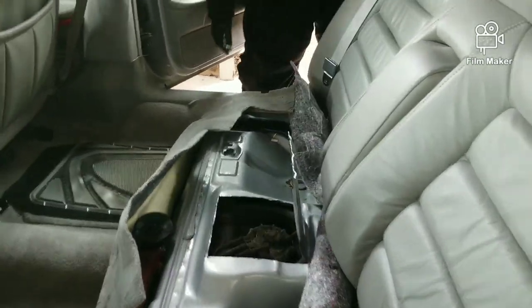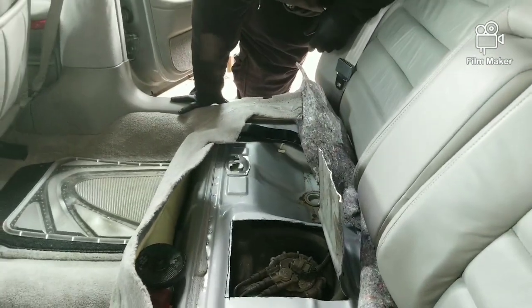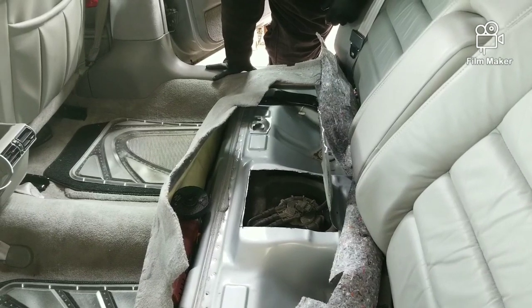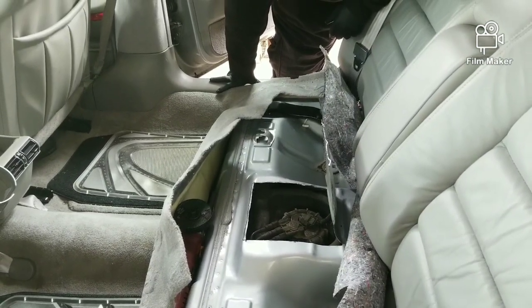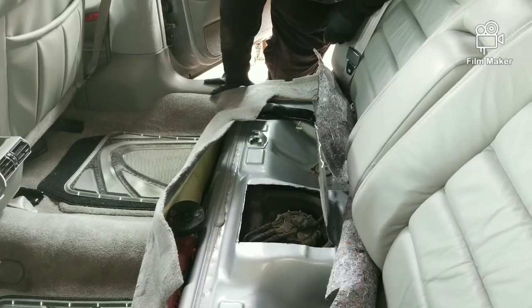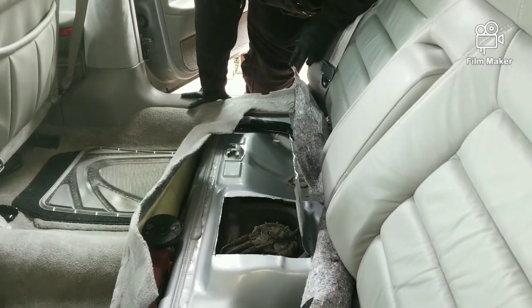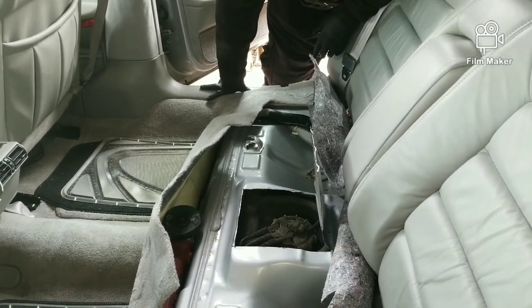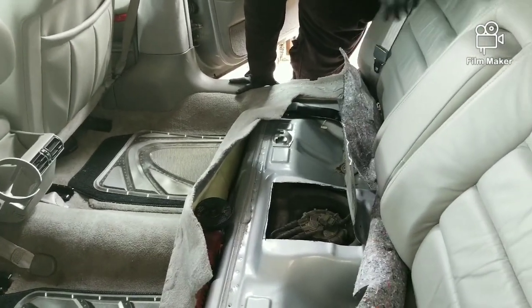Hey, what's going on guys, ladies and gents, you got Mr. Law Jones coming at you live. Hope all is well. I know there's a lot of stuff going on out here - coronavirus and everything. I know everybody's on edge right now, but I hope you're protecting yourself, washing your hands and everything.